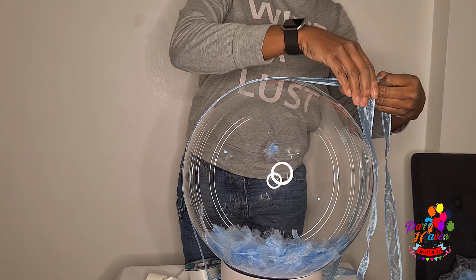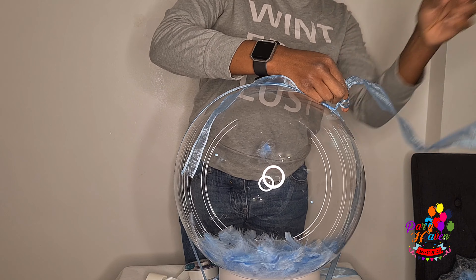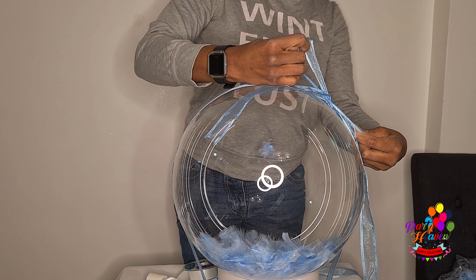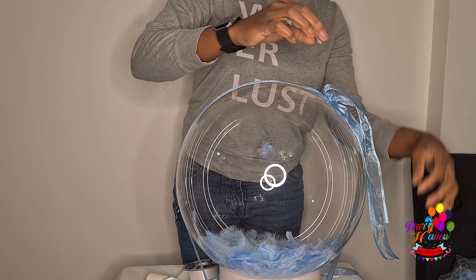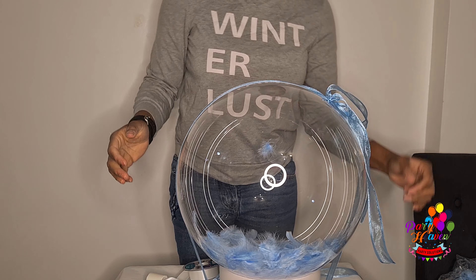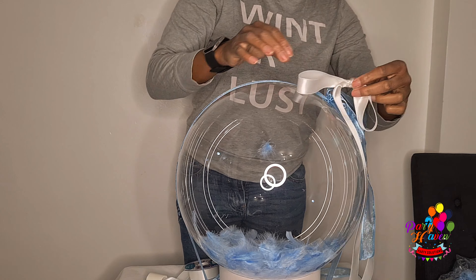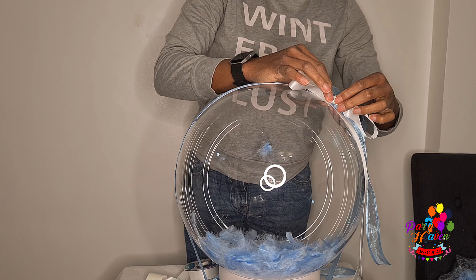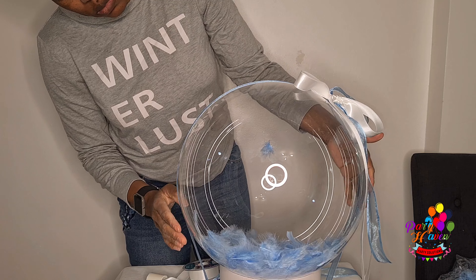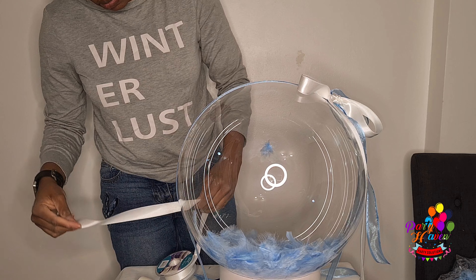Then you just tie your ribbon over it. This design is great for a baby shower or even a bridal shower. All you need to add extra would be personalization — maybe the name of the celebrant or the baby. It could also be given as a gift. Another thing you could do with this design is put stuff inside the bubble balloon: cut it open, put a teddy bear in, or anything related to a baby inside, and you've got a perfect gift.